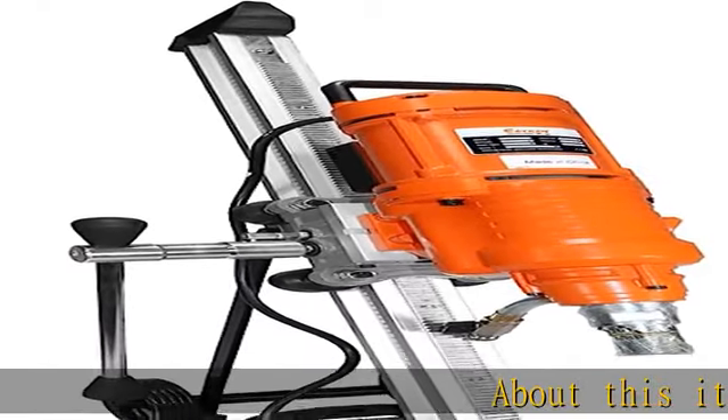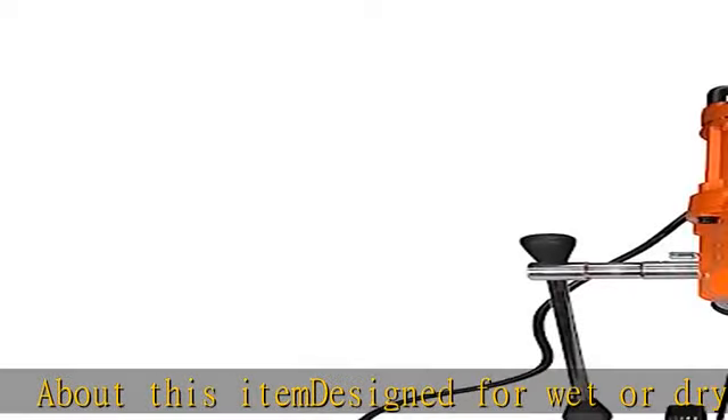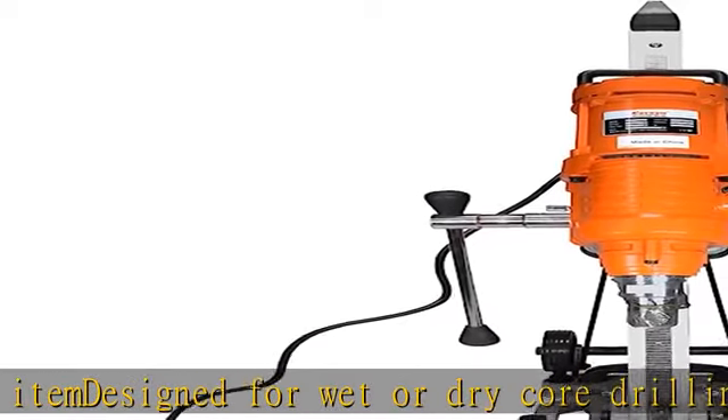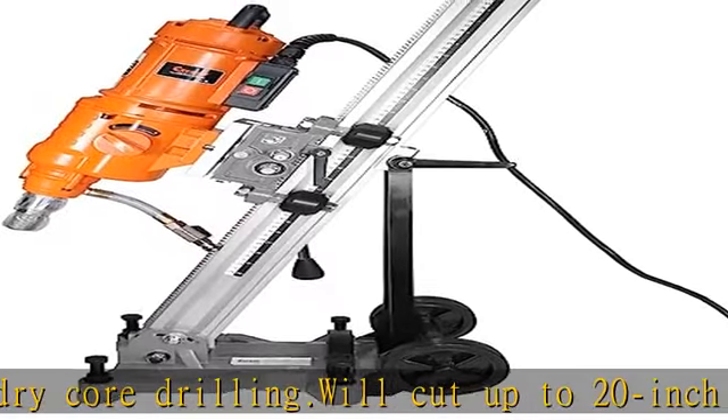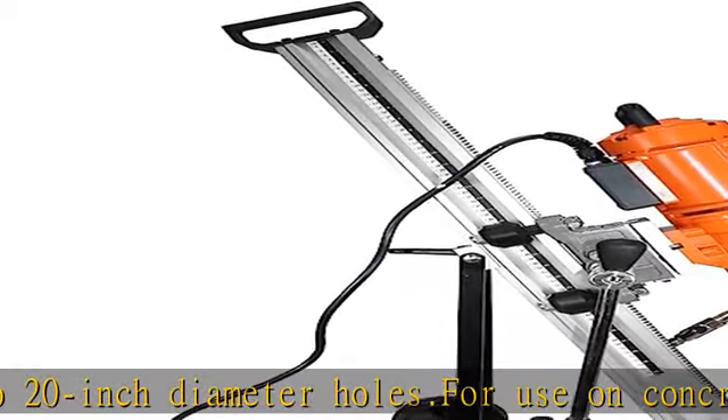About this item: designed for wet or dry core drilling, will cut up to 20-inch diameter holes. For use on concrete, brick, stone, rock, ceramic, and fireproof materials. 1/4 inch water valve for wet drilling. Does not include bit or stand. See more product details in the description to get this product today at the best price.